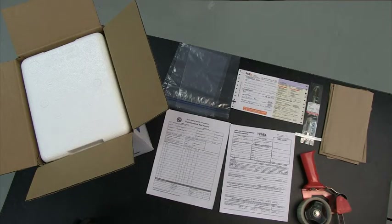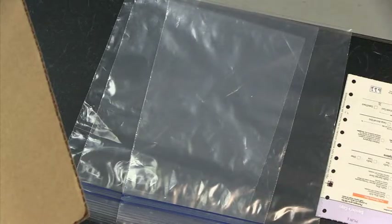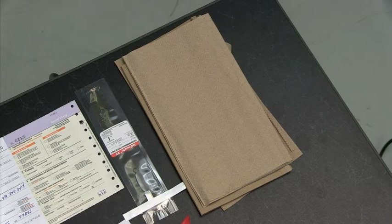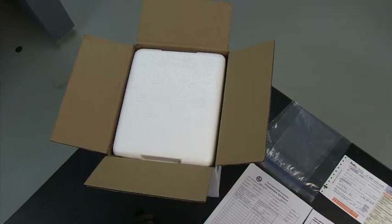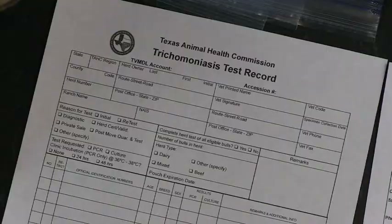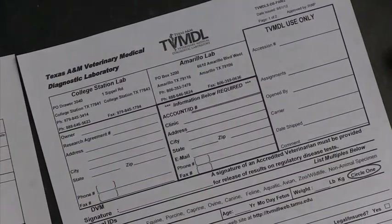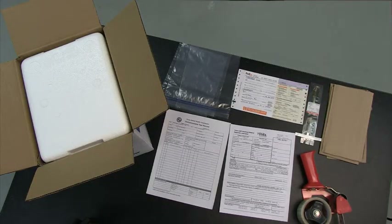To properly ship a sample for testing, you will need the following supplies: a leak-proof container (a resealable zipper storage bag works well), paper towels or another absorbent material (which may also be used as packing material), a cardboard box with a styrofoam insert, packing tape, a completed test record, a TVMDL submission form, and a resealable zipper storage bag to protect your paperwork.